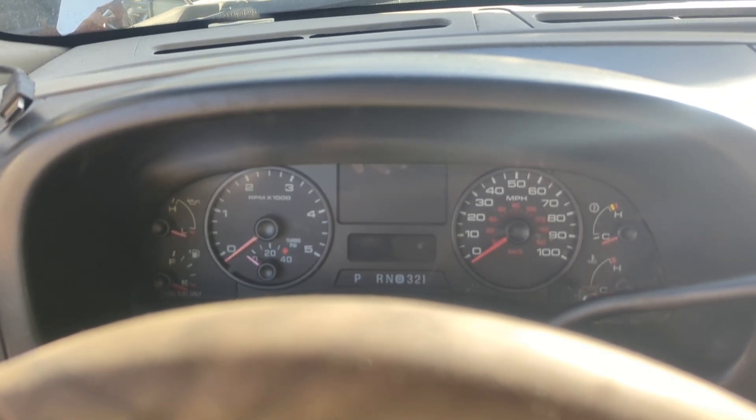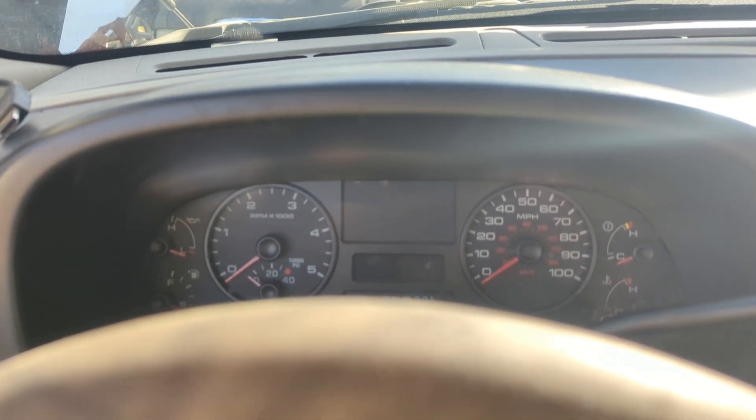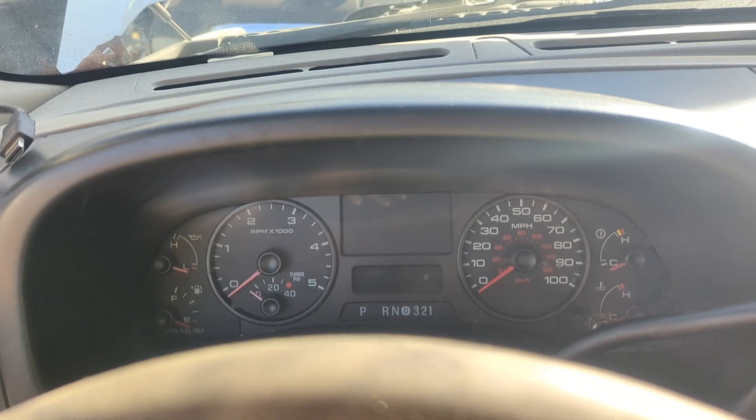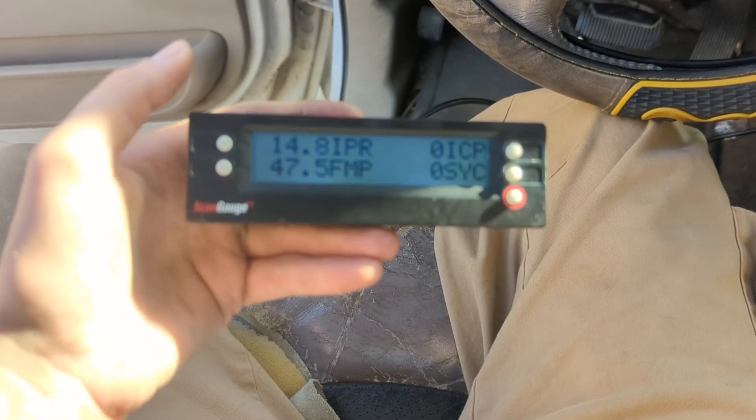I'm hearing a lot of that clicking — hopefully you heard it too. That gives me a good indication that my injectors are all functioning, so that's probably not our issue. Now I've got a little scan gauge here.